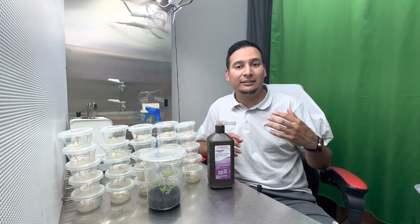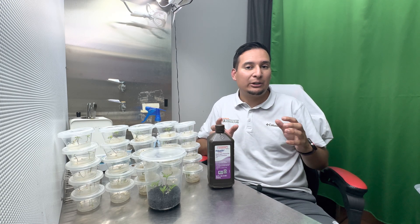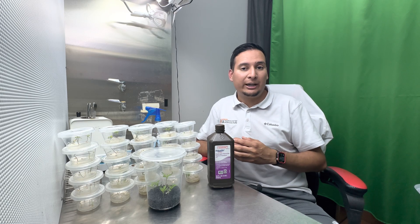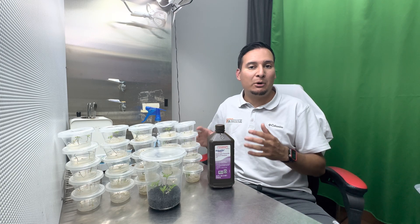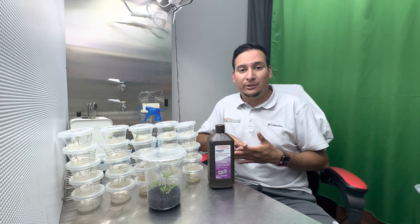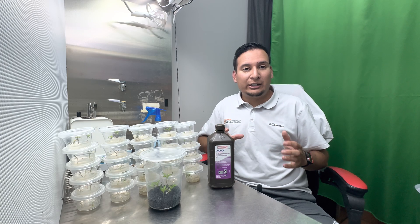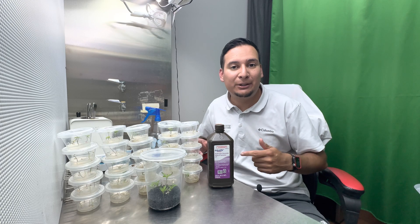The third question I get asked the most is whether this method works with any kind of seeds, and the answer is yes, but to some extent. Going back to the corn example — corn has a lot of starch, making it a very easy seed to germinate, so easy-to-germinate seeds don't benefit that much from this method. However, if you have very old tomato seeds, pepper seeds, cannabis seeds, or orchid seeds — anything that is very hard to germinate — those are the ones that benefit the most.